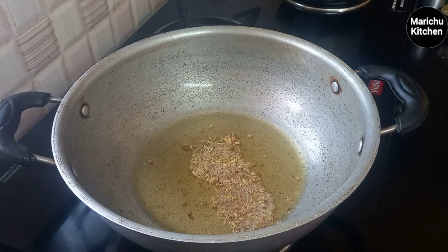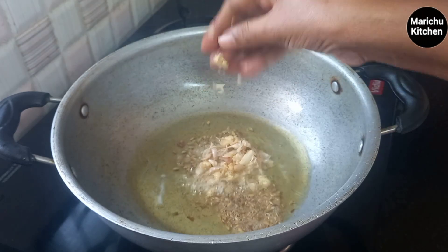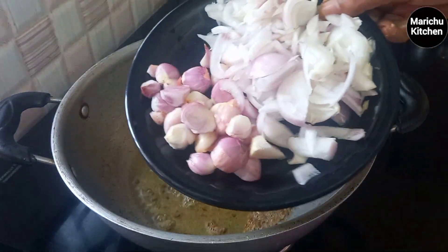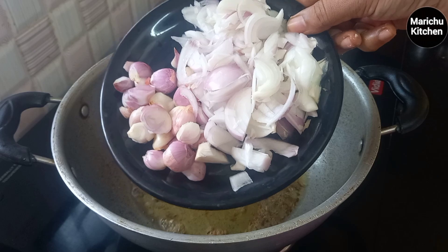Take a cold condiment and mix it in because it will make it taste so good.